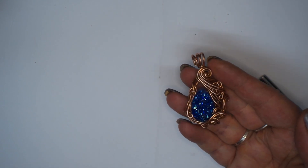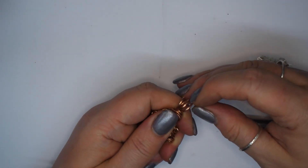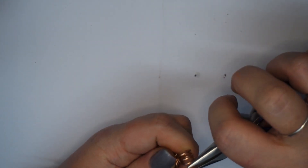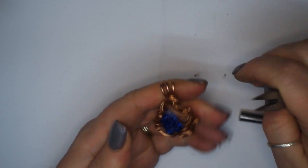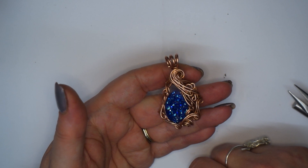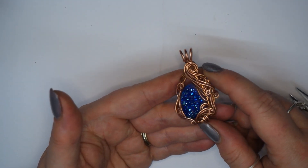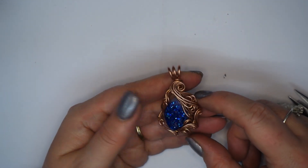There you have your ethereal flowing copper druzy pendant. I hope you like this video — I'd love to see how you get on with it. If you have a go, let me know, and if you hit any problems give me a shout and I'll see if I can help. Give me any ideas of anything you might want to see in the future, and for now stay safe and keep crafting.